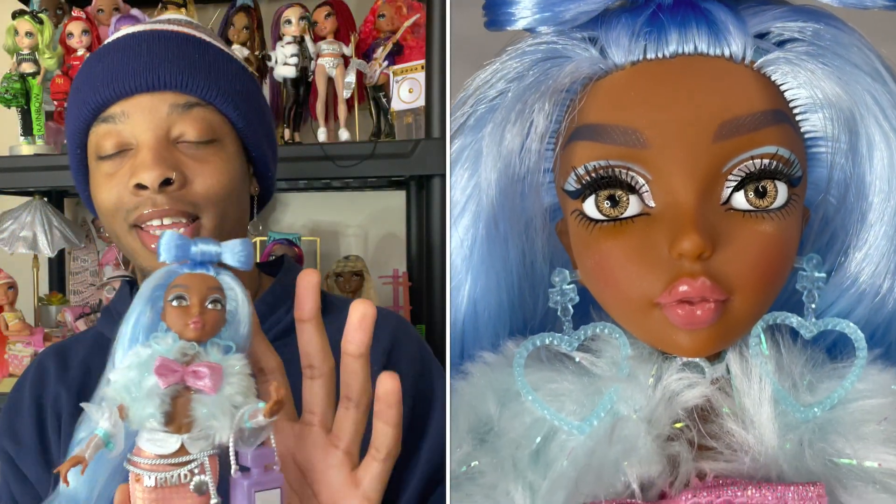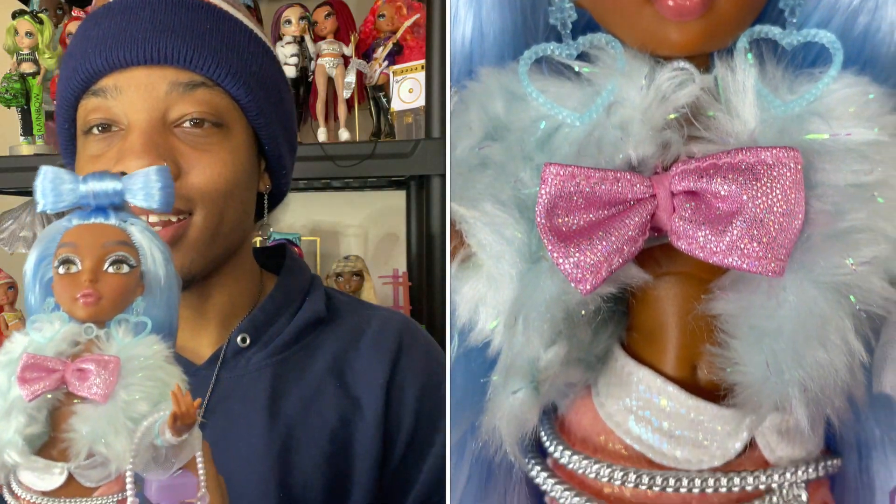We finally have Shellnelle in hand — the black queen — and she is gorgeous. But there are some things about her that I just can't wrap my head around. So let's start from the top and work our way down. Shellnelle is a stylist, and I live for that because I like that they all have their own little things, kind of like how Rainbow High does.